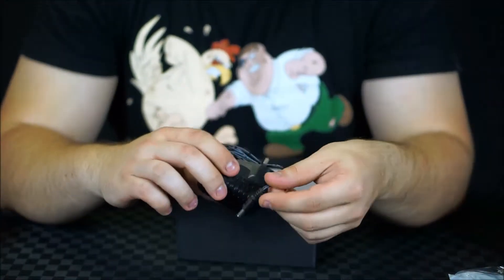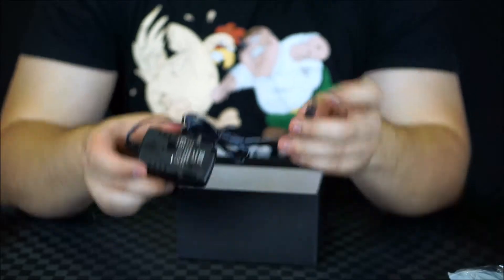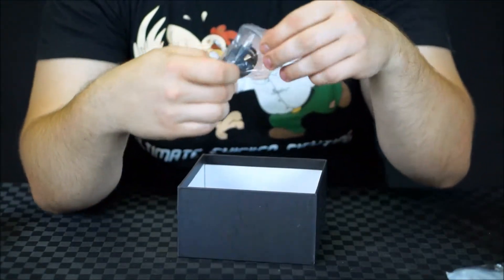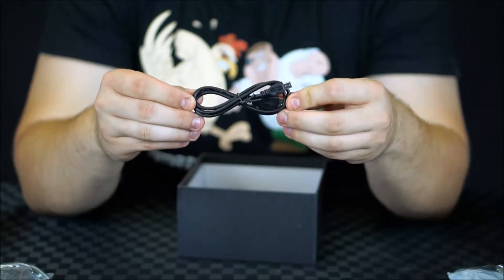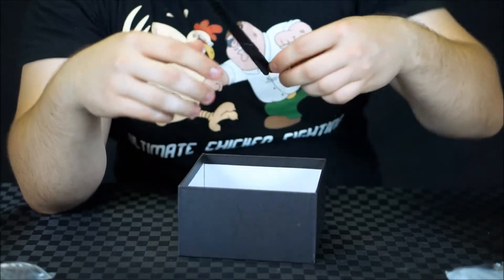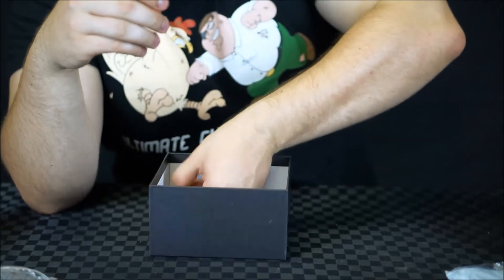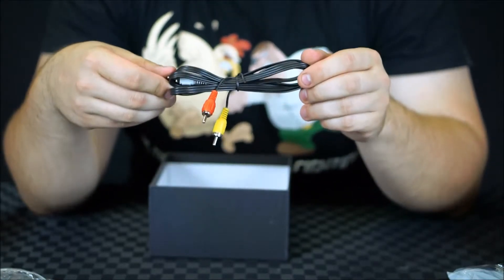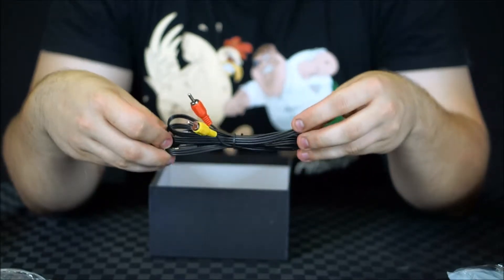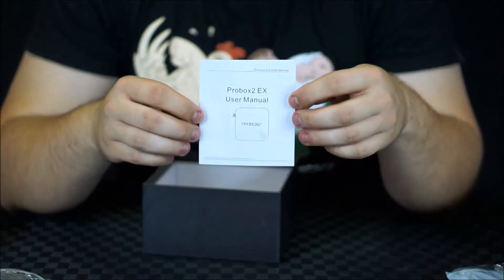I've been sent the UK connector, and as you can see this is a 5 volt, 2 amp power supply that terminates in a barrel jack. We're given a micro USB to USB cable, the Wi-Fi antenna, and the composite video out cable — which I'm actually incredibly impressed to see, because so far every box I've tested that has composite out hasn't actually come with this cable, so that's really cool. And the obligatory HDMI cable, and last but not least the instruction manual.